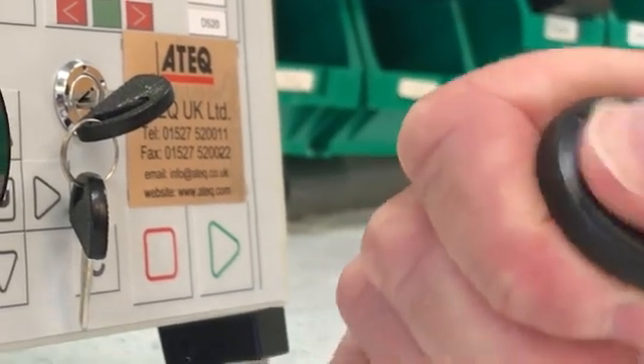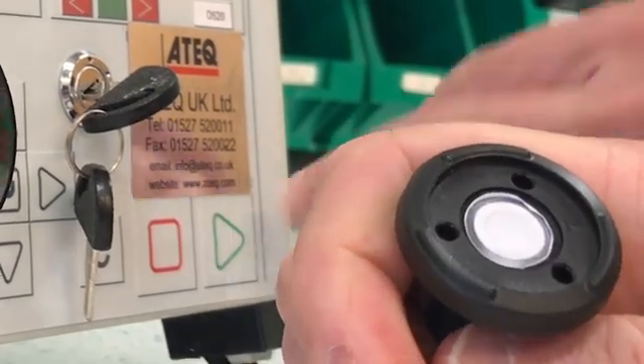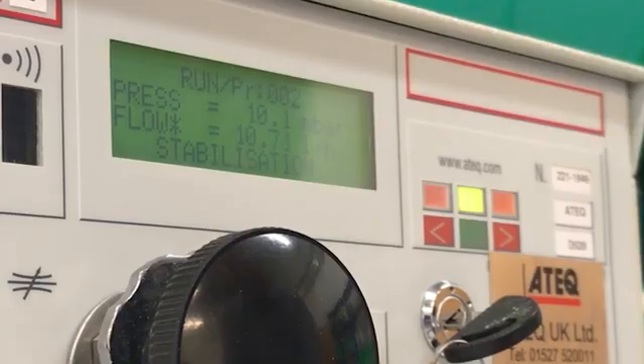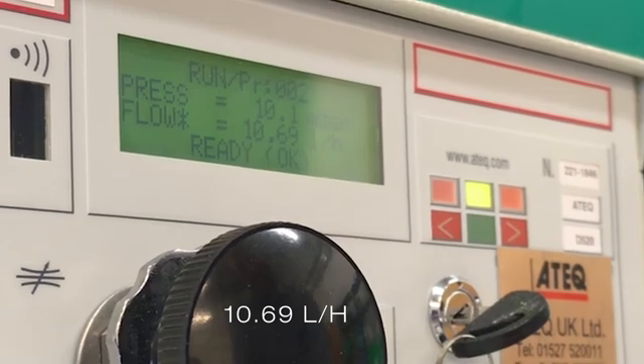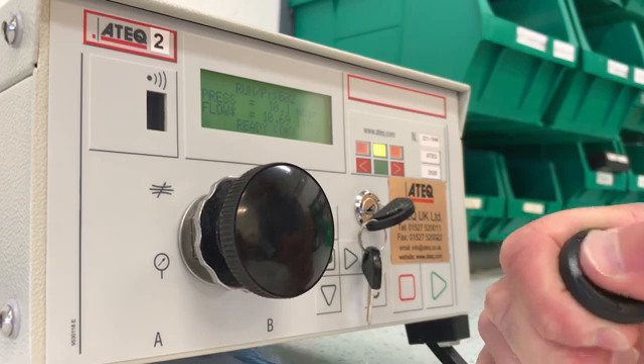Next, we will rub the Vertex PTFE vigorously, even harder than was done in the prior experiment. As can be seen from the meter readout, the airflow rate has not changed — still over 10 liters per hour. We will now do a second, even more vigorous rubbing, and as you will see, the result is once again the same.